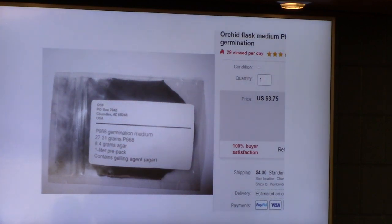The medium I got is called P668 — that is for germinating and for repotting, so it's got everything in it: the agar, special chemical agents to make the seed actually germinate and start growing, growth chemicals, and actual vitamins. And this is really affordable — $3.75. Anybody can buy this. It's real easy to mix. I highly recommend it. We got this on eBay, I think from Selfies Orchids.